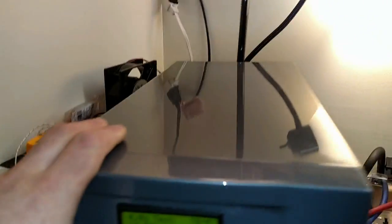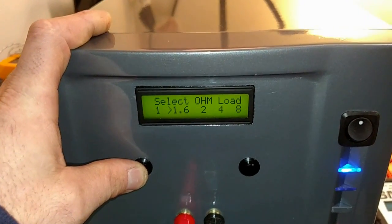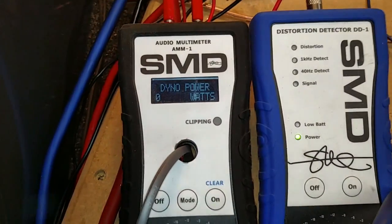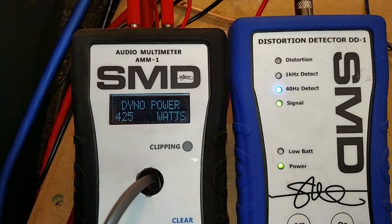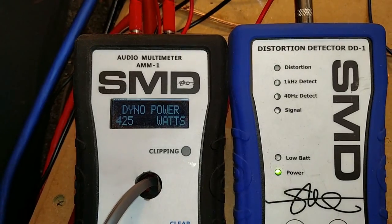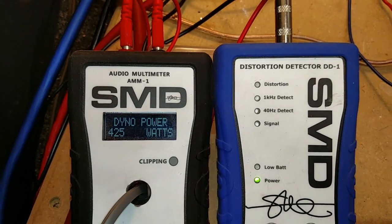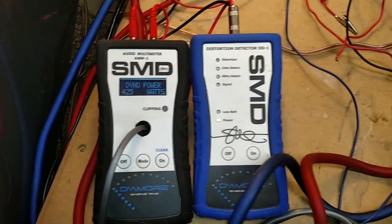I was going to end the video there, but I decided to throw this thing on a dynamic 2 ohm test. The amp is not rated for 2 ohm bridged, but let's see if it'll do it — see if we can get any more power out of this. So, reset the dyno, start the track over. This is 2 ohm dynamic. Looks like 425. I don't see it putting out any more because the voltage is just going to keep dropping. 425 at 13.08 volts, so we're still over 12 volts. And that is it — that's at 2 ohm. This amp is not stable at 2 ohm bridged. That's pretty sad.